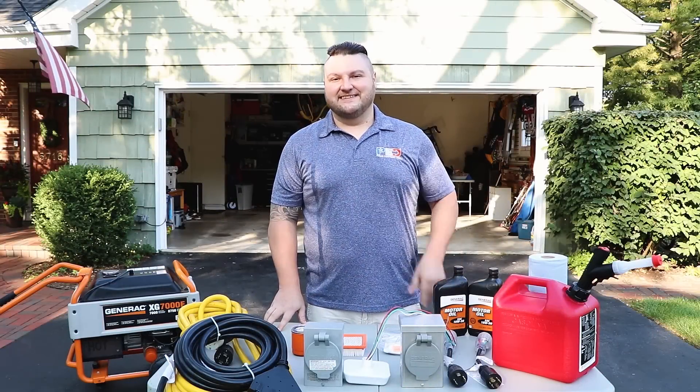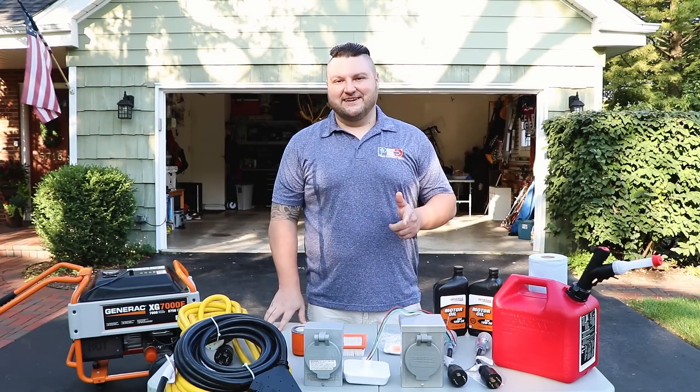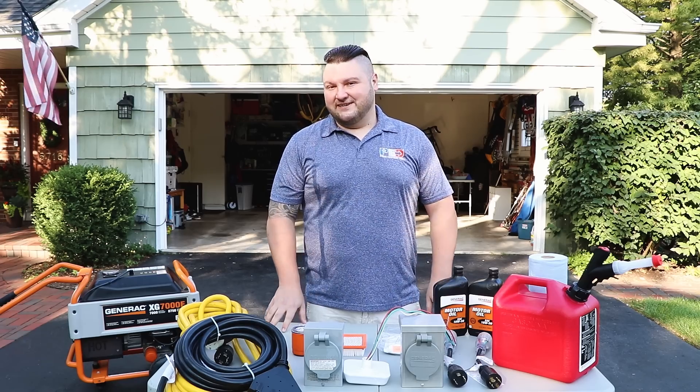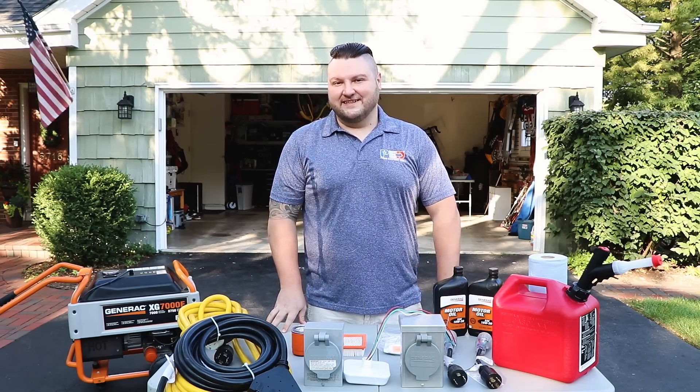Jared here from Power Equipment Direct, and this is everything you need to know about portable generators. We're going to show you how to run it, maintain it, and troubleshoot it. We're even going to show you how to connect it into your home. Let's get started.